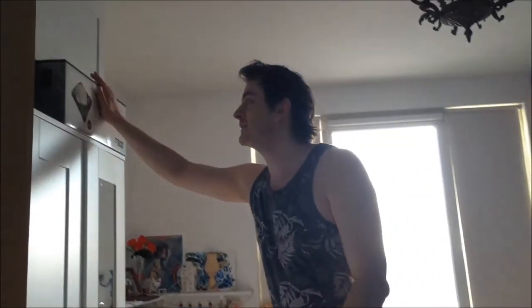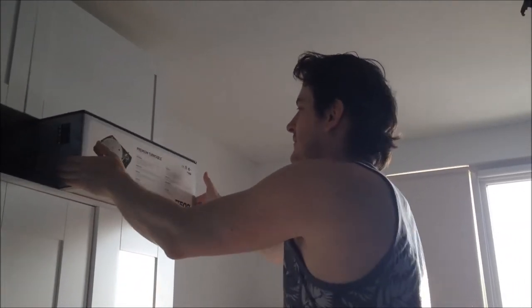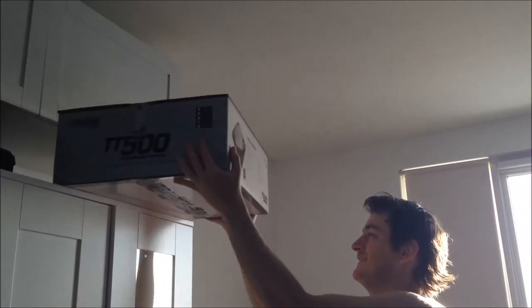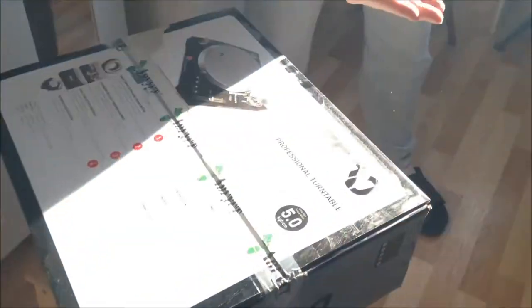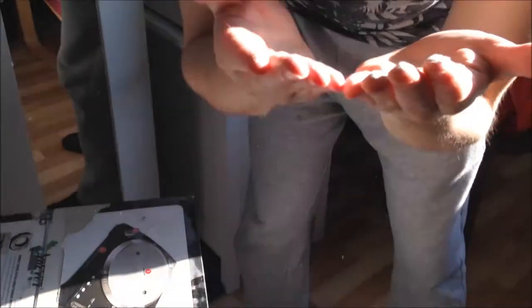Hello guys, it's time to go back to DJing. This is my Numark TT500 turntables. Oh, they are so dirty. So dusty.